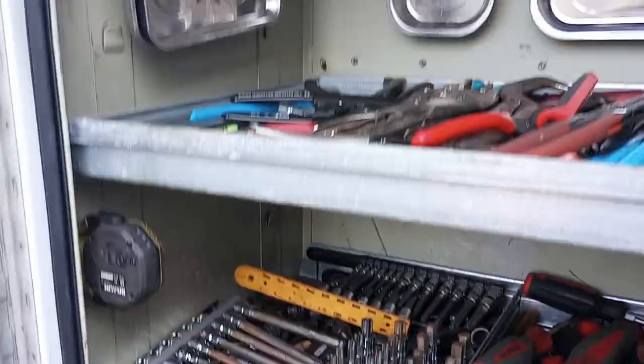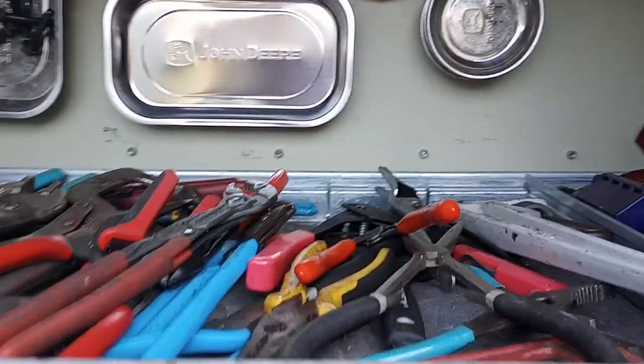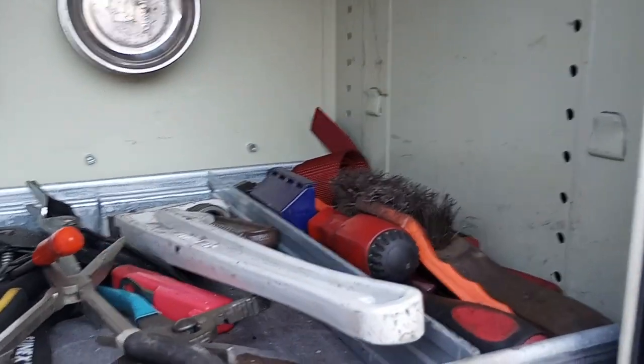I got a couple flashlights, pliers, all kinds of wire brushes, scrapers, and magnet trays.